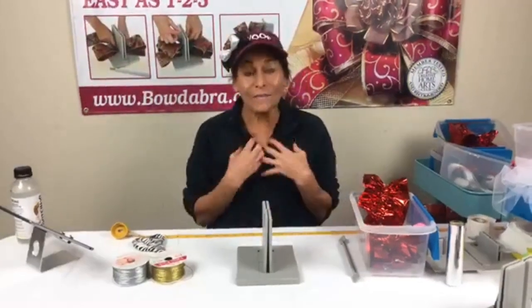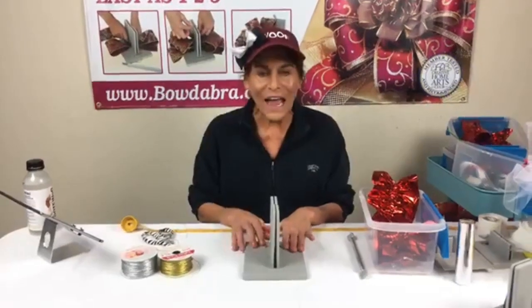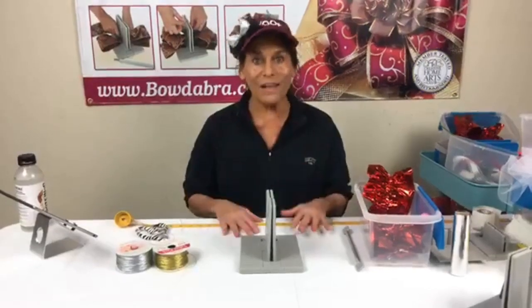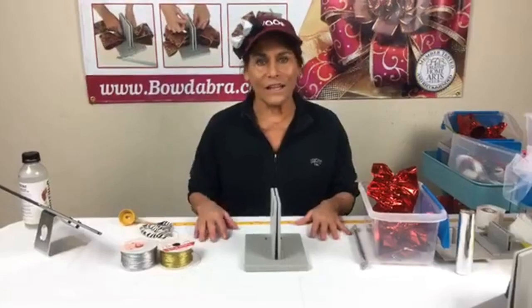Hi everybody! I'm Sandi Sandler and I'm the creator of the Bowdabra Bow Maker. I want to welcome you to our Monday night show — if you're new, every Monday we do a Facebook Live, so definitely join us at 4 p.m. Pacific, 7 p.m. Eastern.